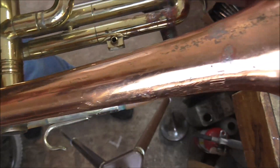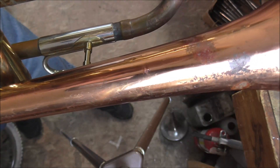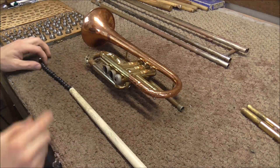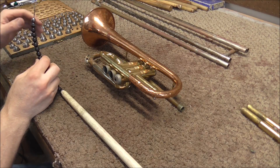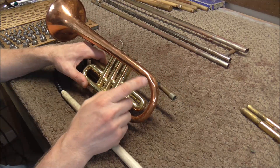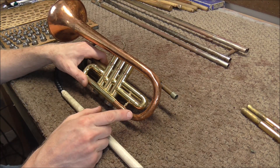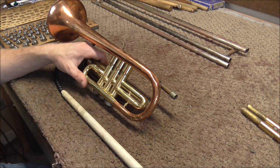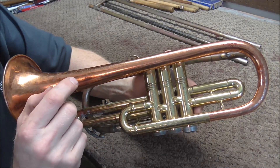Now I'm going to get the dents out around the bell bow. I use a special tool in conjunction with dent balls — I did a video on this before, so I'll leave a link in the description on how to remove dents on trumpet bell bows. I'm just going to do that now and show you what it looks like when I'm done. I finished getting the dents out of the bell, so I'm ready to take the bell off of the cornet. But that is for the next video.